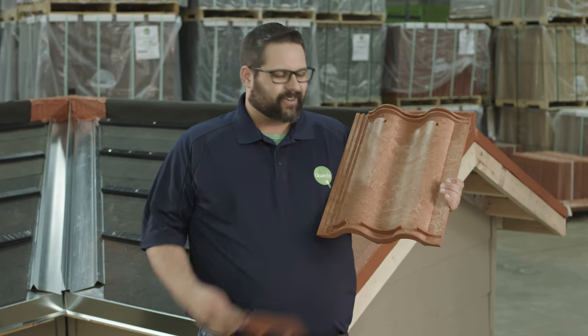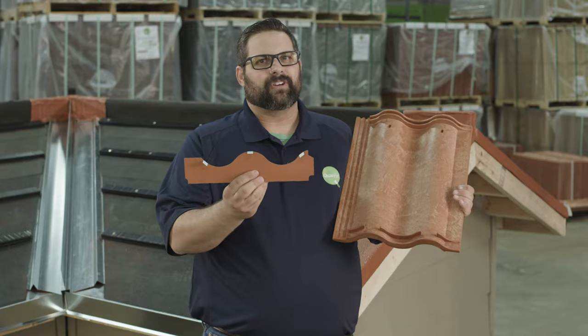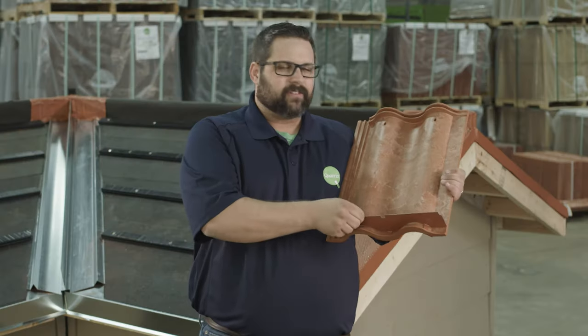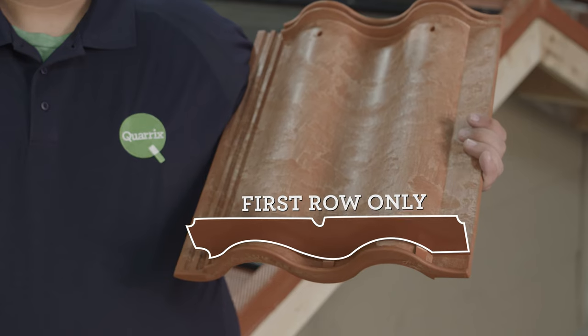On the backside of all of our tiles you're going to find a channel that accepts our pressure fitted lower metal closure. Simply put it in place and press it in with the color side facing out. If you find that this is loose in any way you can always use HDPE compatible adhesive to hold it a little bit better.